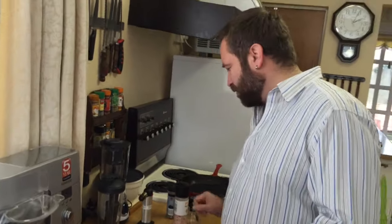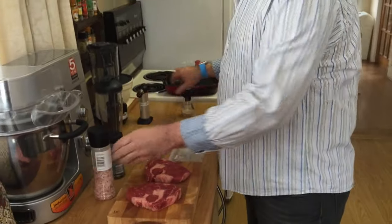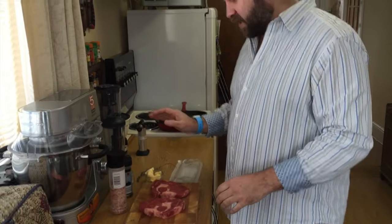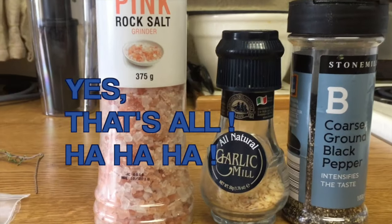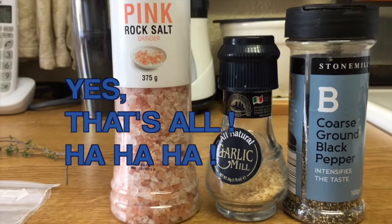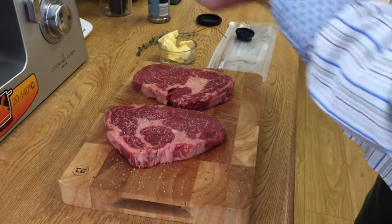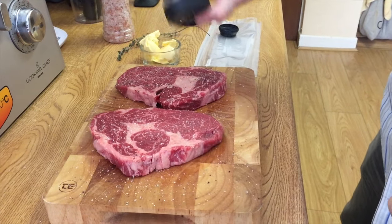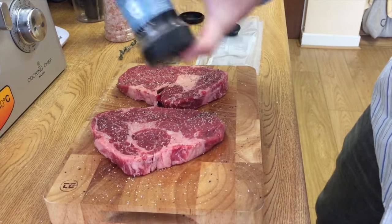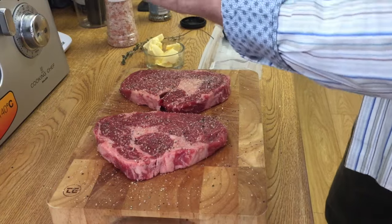This is actually a very simple process. All I'm gonna do is put some salt, pepper, garlic, and that's it. So on this side we put some salt, some pepper, a little bit more garlic — not much.